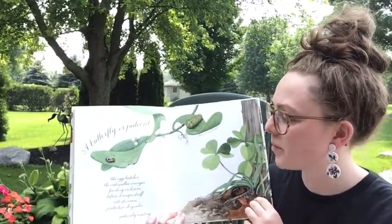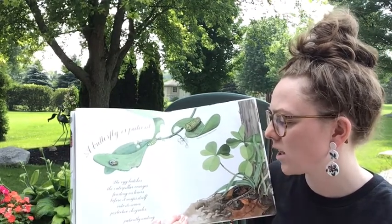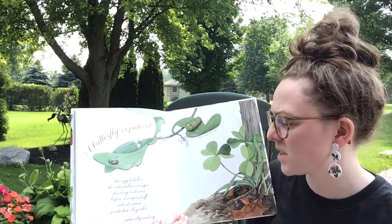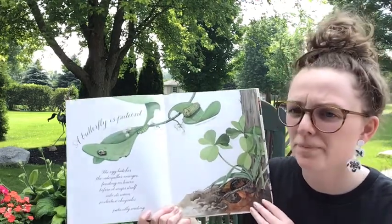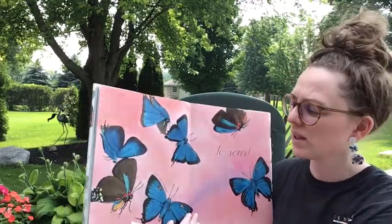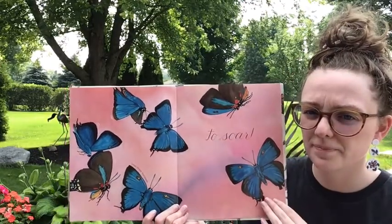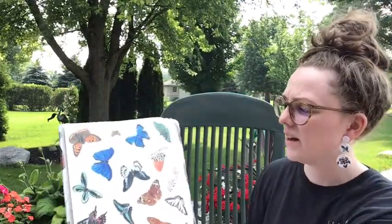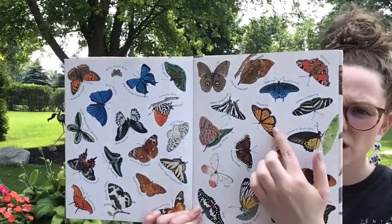A butterfly is patient. The egg hatches, the caterpillars emerge, feasting on leaves before each one wraps itself into its warm protective chrysalis — patiently waiting. Ours patiently waited for about 10 or 11 days. And they wait to soar. And here's what all of the caterpillars in the front of the book became — there's our monarch again.